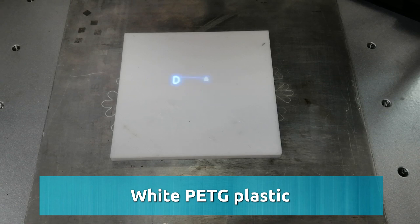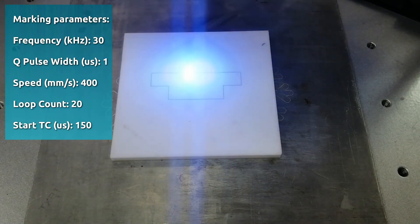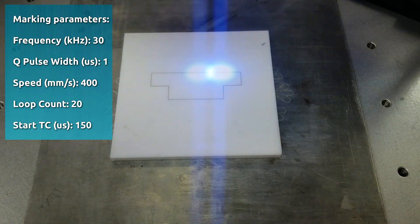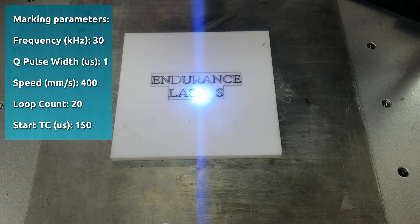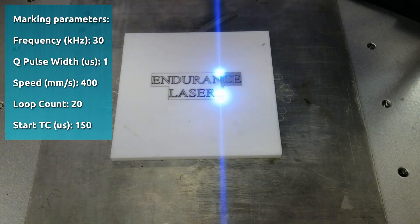White PETG plastic marking parameters: frequency 30 kilohertz, Q pulse width 1 microsecond, speed 400 millimeters per second, loop count 20, start TS 150 microseconds.